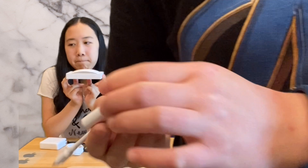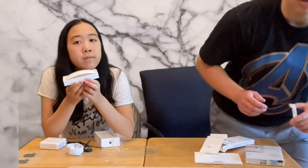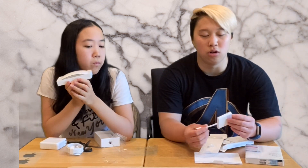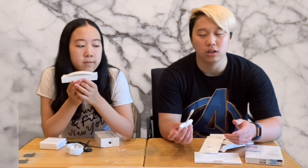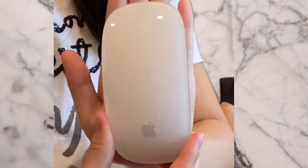Nowadays if you get cameras or whatever and have a memory card, you've got to get a different adapter — or some have Bluetooth so you can just import that way. Here's the adapter and here's the magic mouse. What do you think of the products so far, Sarah?